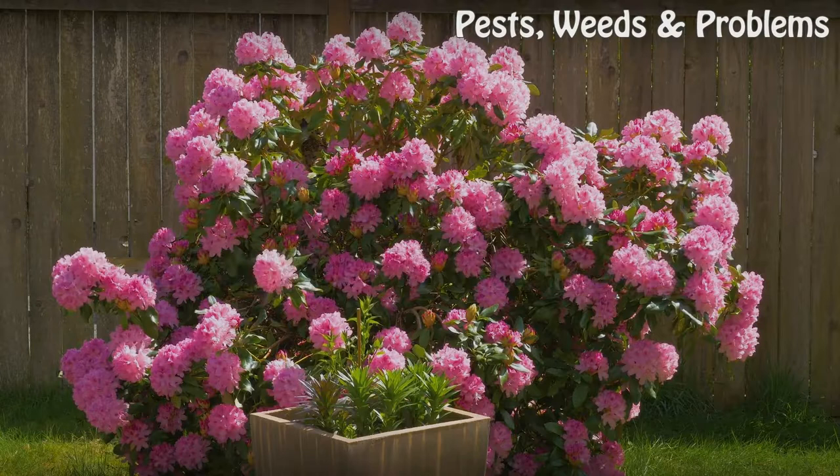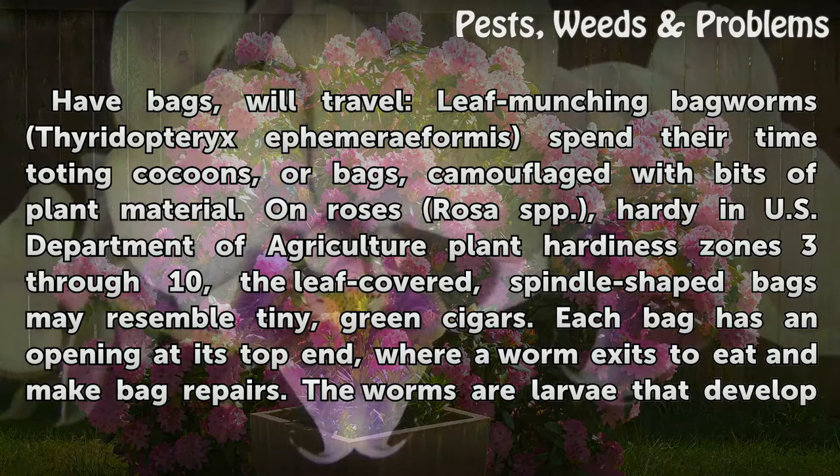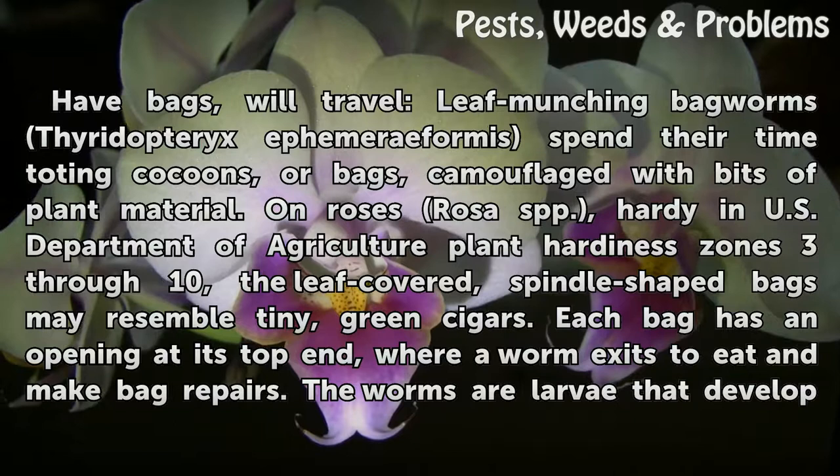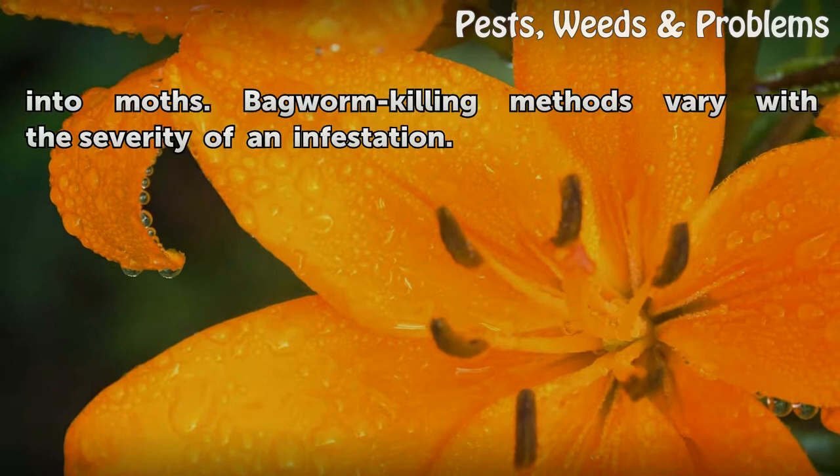How to kill bagworms on roses. Leaf-munching bagworms, Thyrodopteryx ephemeraeformis, spend their time toting cocoons, or bags, camouflaged with bits of plant material. On roses, Rosa spp., hardy in USDA Plant Hardiness Zones 3 through 10, the leaf-covered, spindle-shaped bags may resemble tiny green cigars. Each bag has an opening at its top end, where a worm exits to eat and make bag repairs. The worms are larvae that develop into moths.